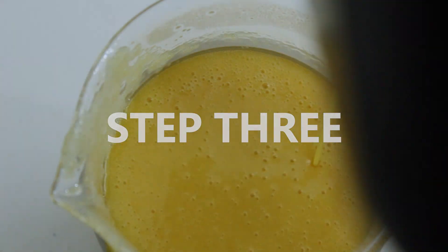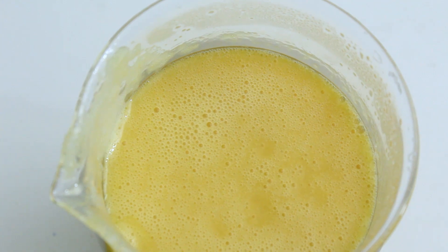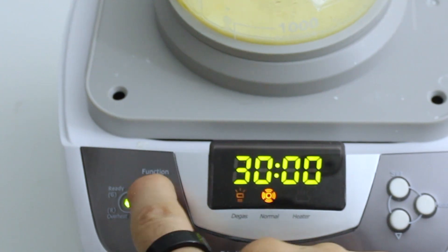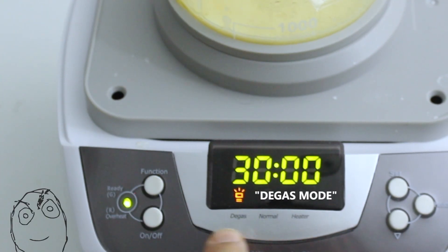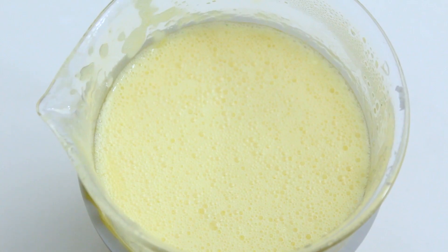Step three: after blending it for the final time while the mixture is still warm to the touch, put it in the ultrasonic cleaner on degas mode to help remove the bubbles from the mixture. Then you can let it cool off in the refrigerator for a couple hours.